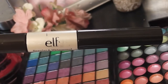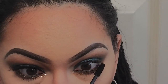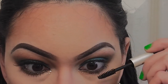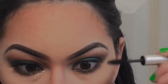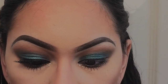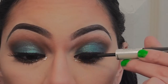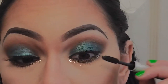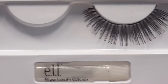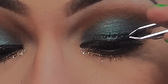Next, I'm taking my waterproof ELF mascara and I'm going to apply this to my lower lashes and the top lashes as well. As for falsies, I'm using number 1714 by ELF in combination with my Kiss eyelash adhesive in black.